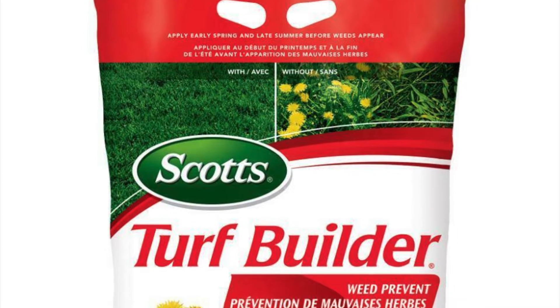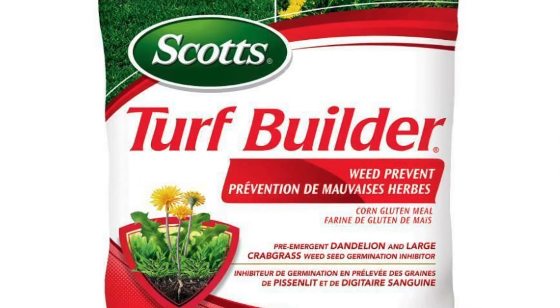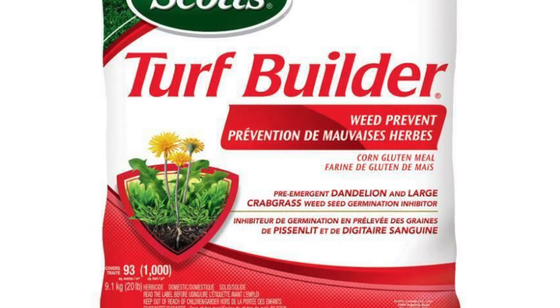Corn gluten works by releasing a protein into the soil that prevents water uptake from the root of the plant, essentially starving out the root of a new seedling. The product comes in two varieties: a powder form, which is its most natural, or a granular. I tend to use the granular form. I've been using it for six seasons, and I find it effective if I put down an application in the early spring and then a second application about mid-spring.